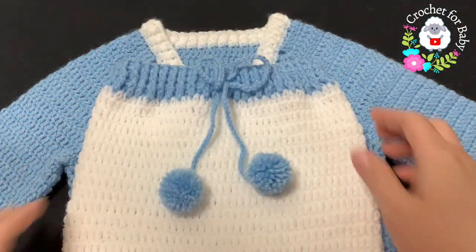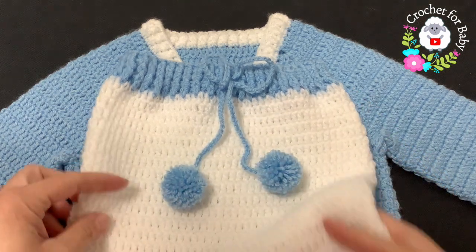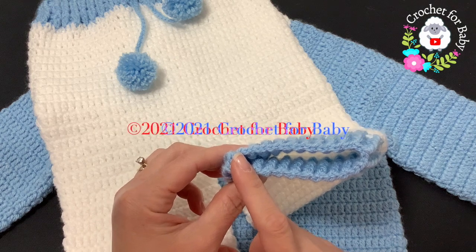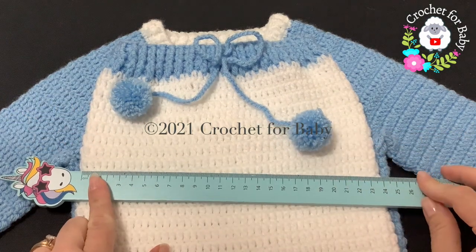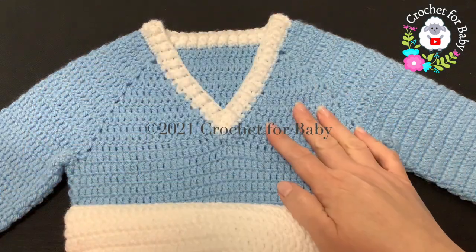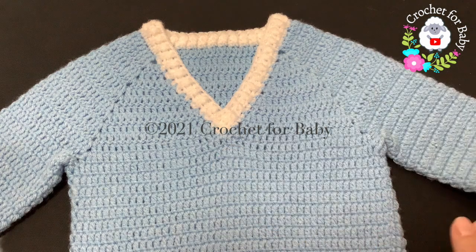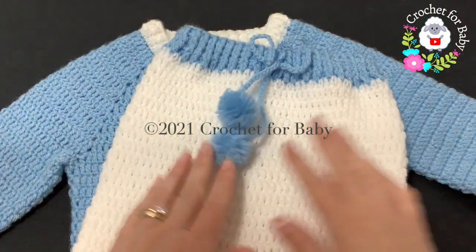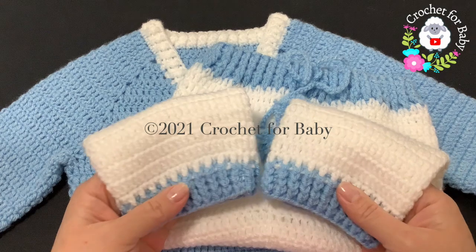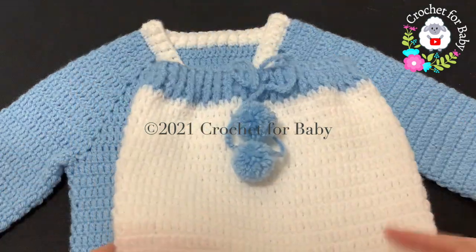Here are the finished measurements: from the top of the waist to the end is about 15.5 inches, which is about 39.5 centimeters. From the inside of the leg to the end is about 7 inches, which is about 18 centimeters. The waist measures about 24 centimeters, which is about 9.5 inches. Based on these measurements, these pants along with the matching sweater are for babies between six and nine months old. Check the information box for details on how to make them smaller or bigger.